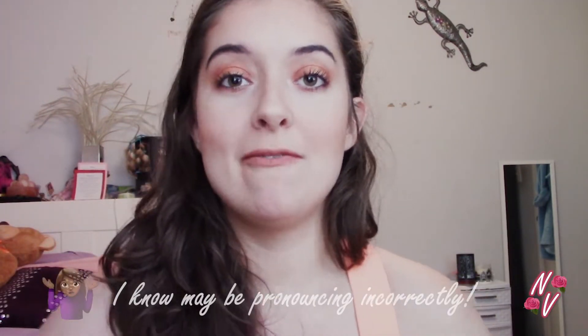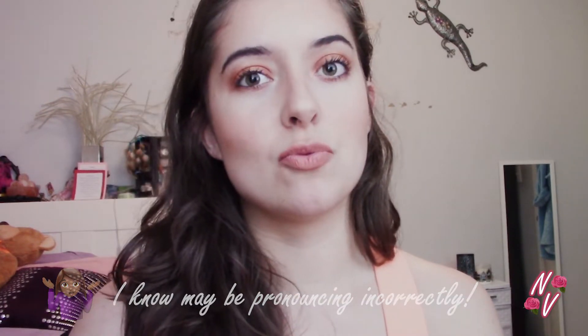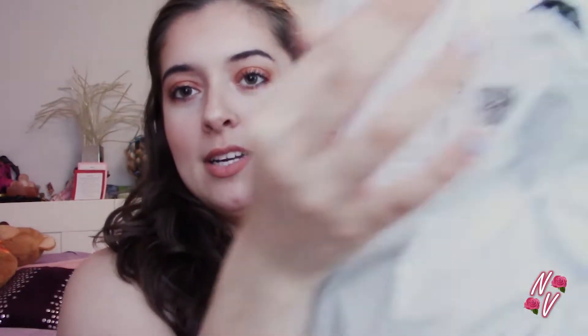Hey guys, it's Natalie. Today we're doing an unboxing video with products from Shein, which is one of my favorite online brands to buy clothes — it's really cheap and really cute, so two pluses for me. I'm going to open this that I got in the mail; it's my first time seeing these products that I ordered, and hopefully they look like they did online.